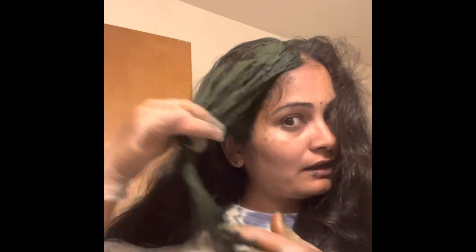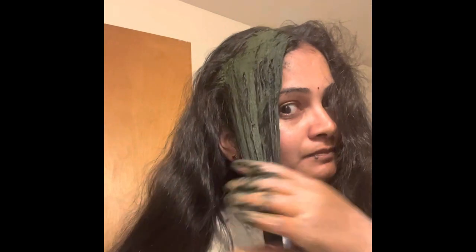We can put oil on the top. I just want to put it on the top. After the bottom, take the shampoo to wash it.